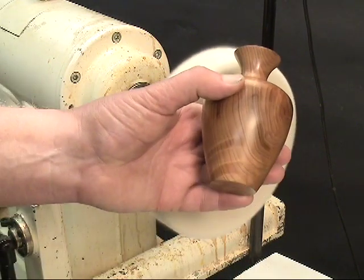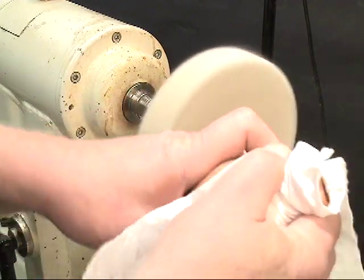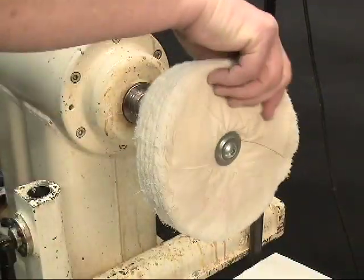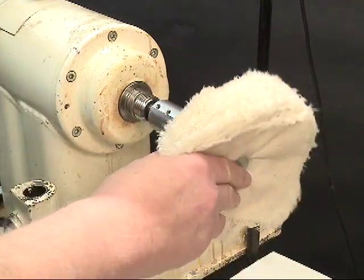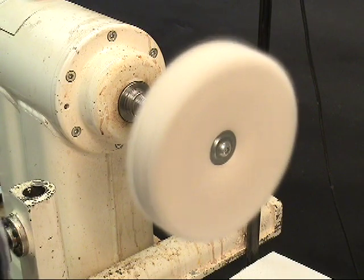That piece has now been buffed with the white diamond. I'm going to wipe it again and get ready to put on a wax coat.